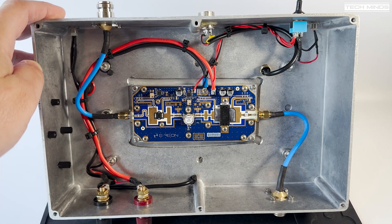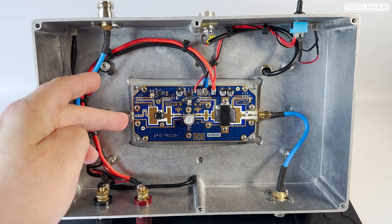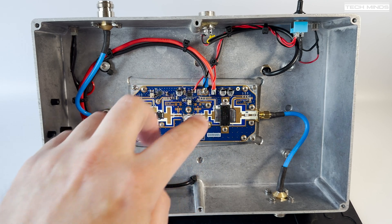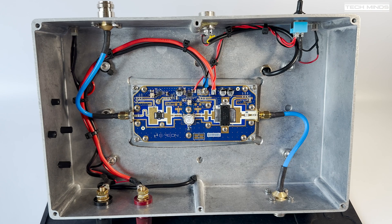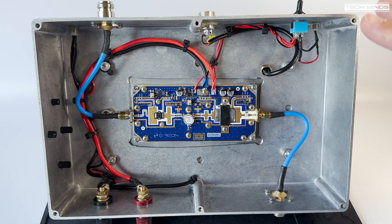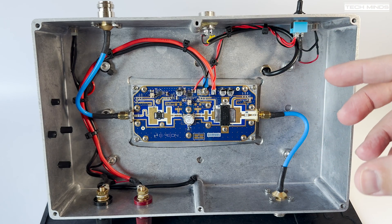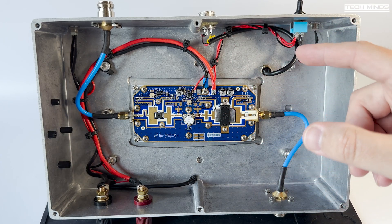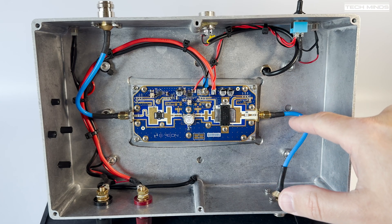We've got 28 volts coming in, feeding a LED to show that power is on. The input is an N-type connector feeding into the input side of the amplifier. Two thick black and red cables connect permanently to the power supply. There's an enable pin on a thin red wire going off to a switch — when the switch is down, the enable pin is grounded so the amplifier doesn't turn on. When the switch is pushed up, 28 volts is sent to the enable pin, enabling the amplifier. There's also a red LED connected to the same switch which illuminates when the amp is enabled.